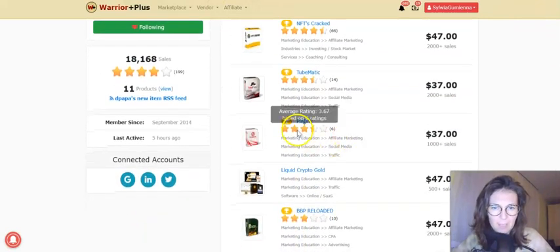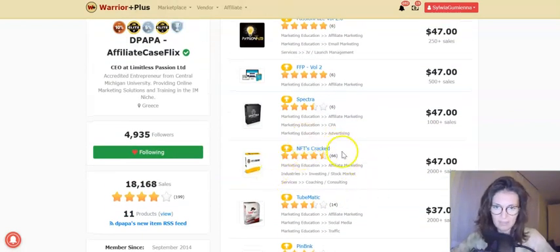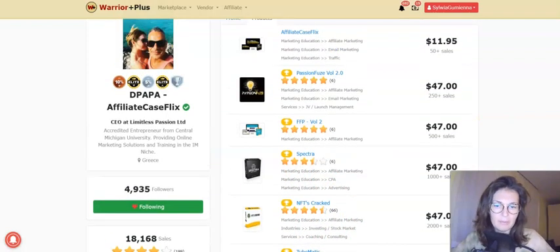Starting from Pin Bank on Pinterest, TubeMatic on how to run YouTube ads, then NFTs Cracked on NFTs — how to buy and sell them. Spectra on native ads, Flip-Flop on how to do affiliate marketing successfully, and his latest product Passion Fuse. And that latest product got five stars out of five. Dimitri is really rocking it — he gets better with time.